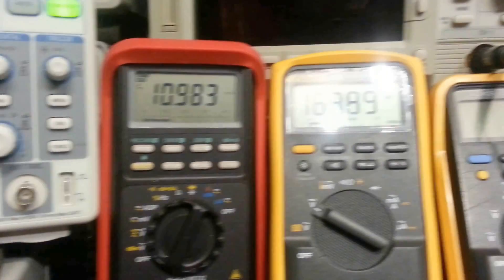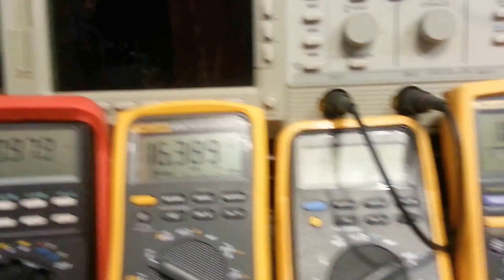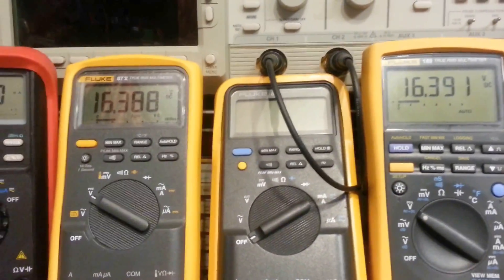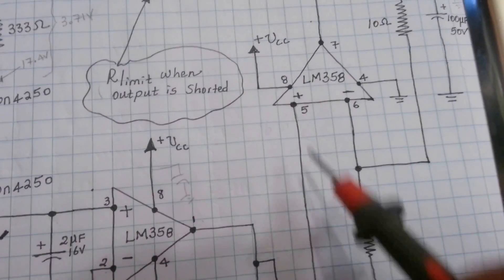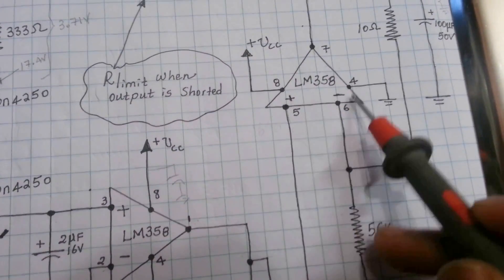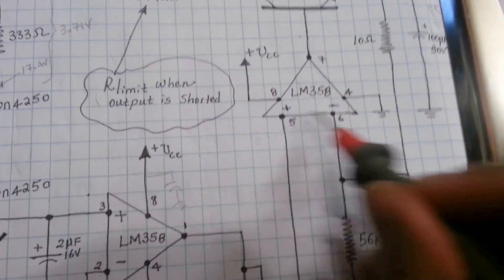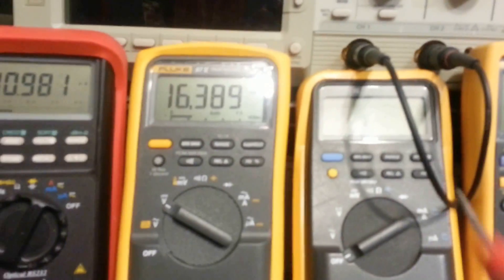These two meters here are measuring the positive and negative input of that buffer amplifier. I have those two there measuring these two points just to make sure that my negative feedback is all good, because with negative feedback these two points are supposed to be equal. This gives me assurance that my negative feedback is working correctly.